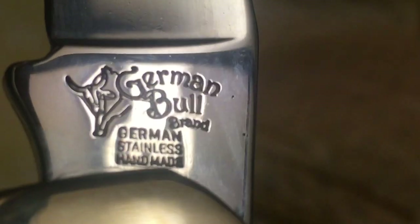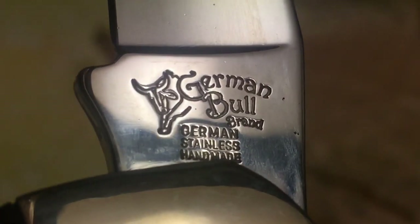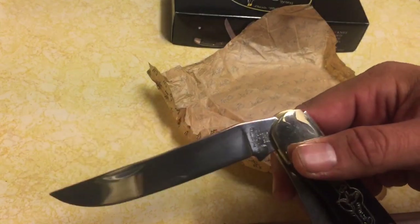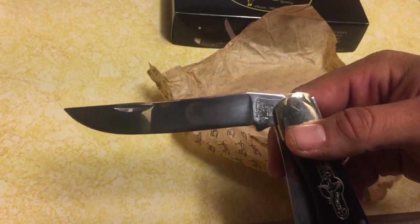Check this out on the secondary blade — we have that German Bull engraving right there. It says 'Made in Germany, German Bull brand, stainless, handmade.' I really like that insignia. This is the secondary blade, as you would imagine. This is a large two-blade folding hunter.